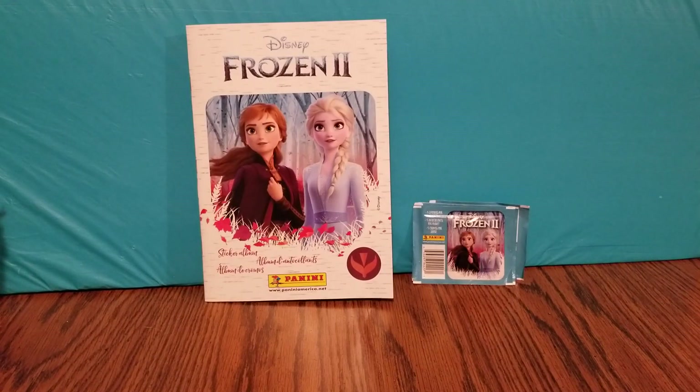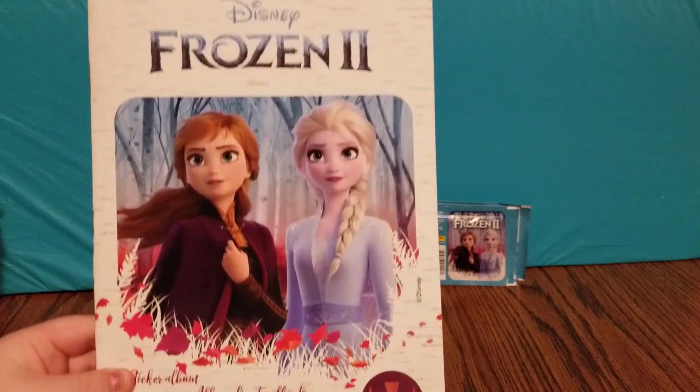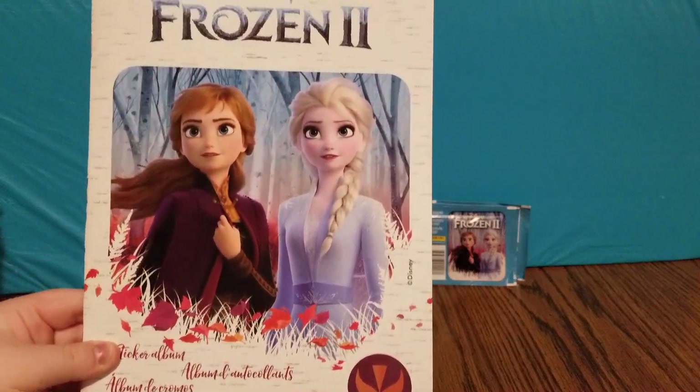Hey guys, welcome back to Toys, Reading, and More. I have my daddy with me today. How y'all doing? And today we're going to be taking a look at this Disney Frozen 2 sticker album that's made by Panini.